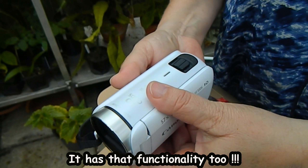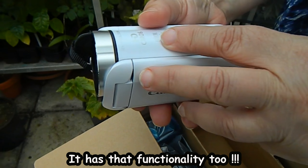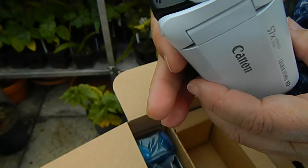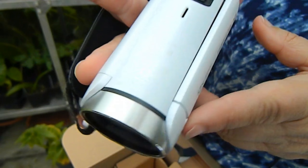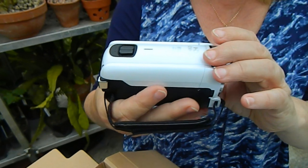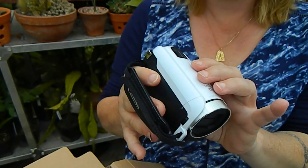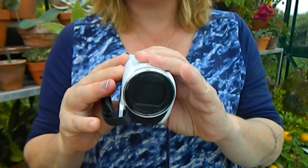I think this is going to be completely discharged, so the first thing I need to do is charge it up. But it looks good, doesn't it? And it's not enormous — in fact this is smaller than my current camera, so that'll be cool.